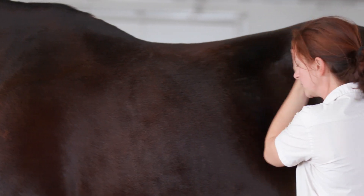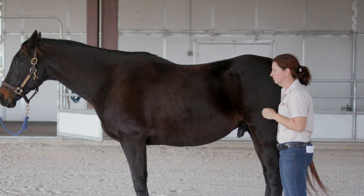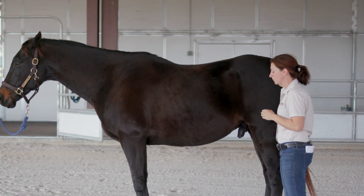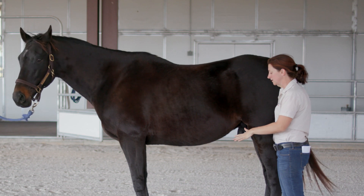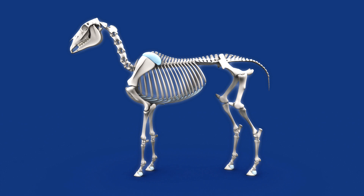Moving to their hind end, which you can see is big and muscular — that's the powerhouse of the horse. The majority of their weight is actually supported by their front end; they carry about 70 percent of their weight there, and the hind end just pushes those front legs along.